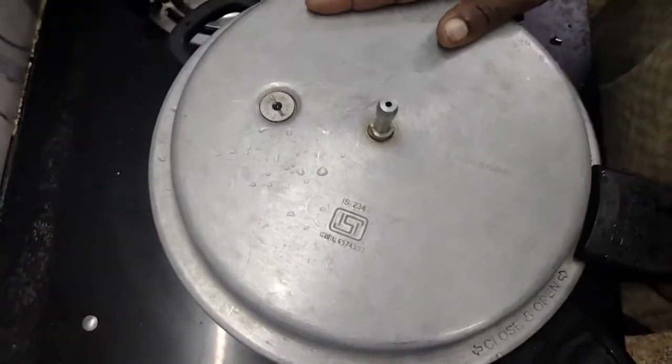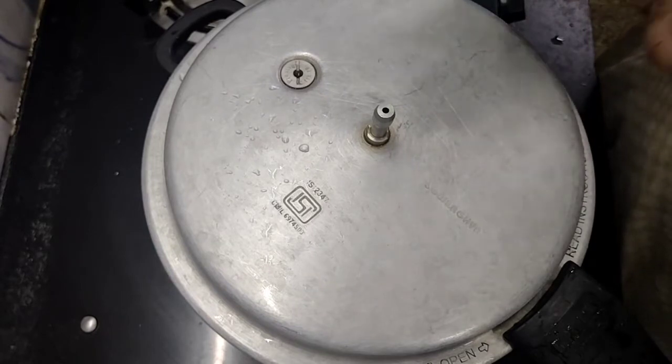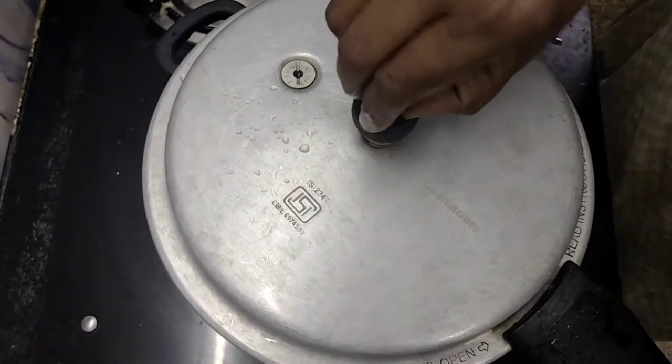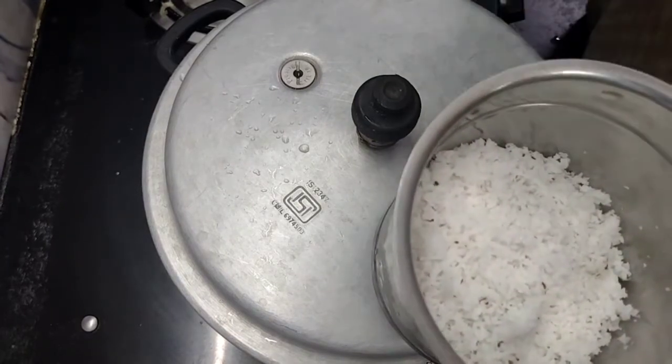Let's take the oil on the cooker. Put your cooker on medium heat, add two whistles. Put the cook on medium heat and put it on top, then paste it up together.